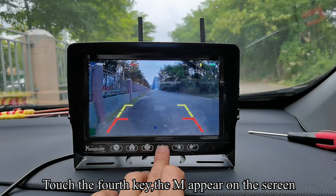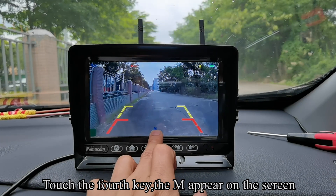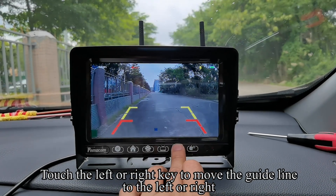Touch the fourth key — the M appears on the screen. Touch the left or right key to move the guideline to the left or right.